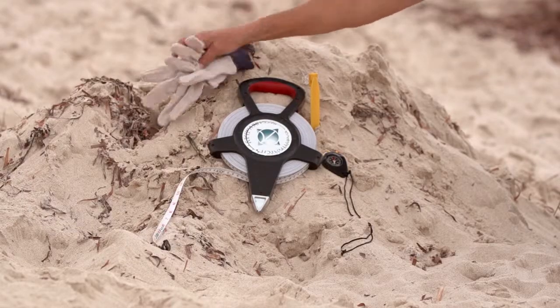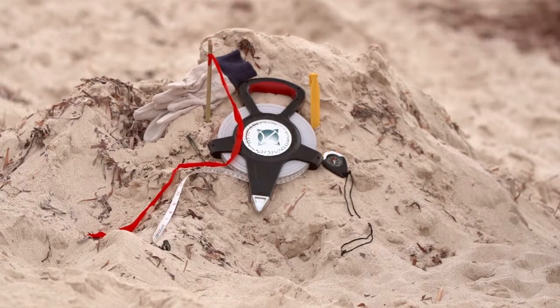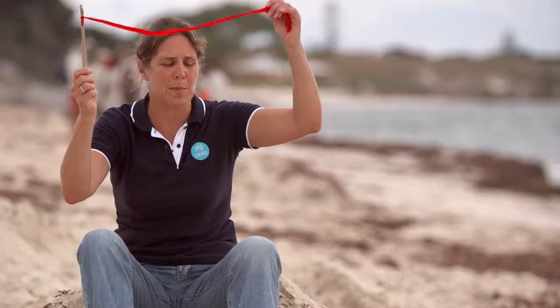It's good to have a pair of gloves in case you come across something that you just don't want to pick up with your hands. We always carry gloves with us. I need to know what direction the wind is blowing, so I can bring a stick or something like this, or when I go to the beach, I can toss up some sand to see which direction the wind is blowing.